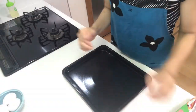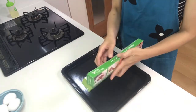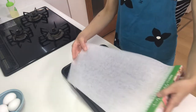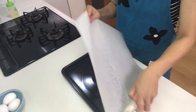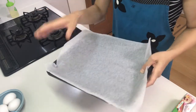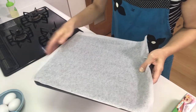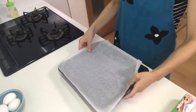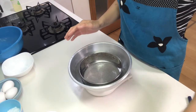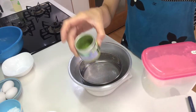First, spread baking paper on the tray. This tray is 25 by 30 centimeters. Now I'm going to make the dough, so first sift the flour and matcha powder.